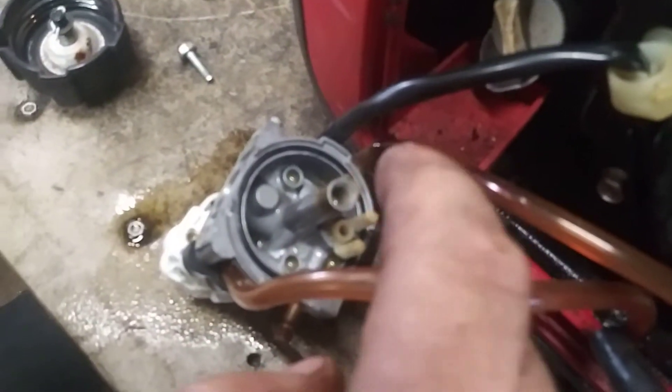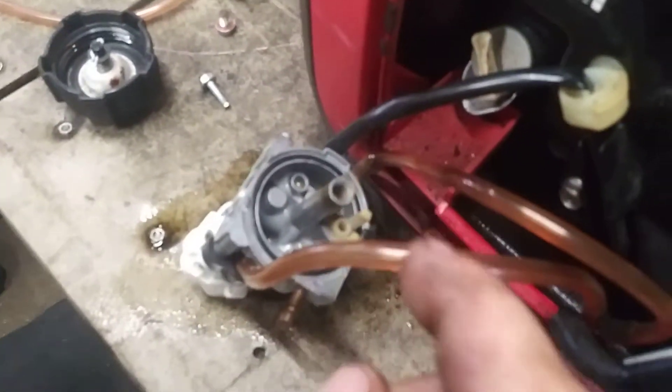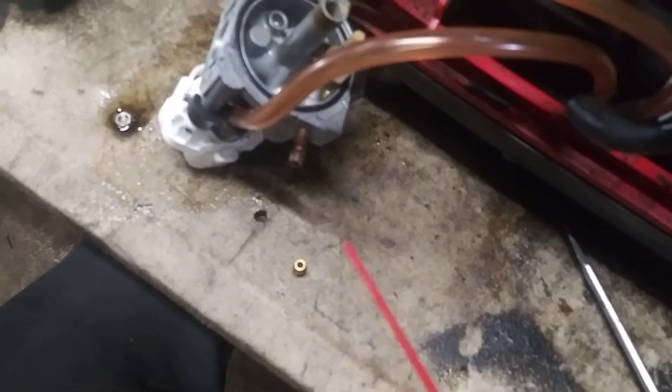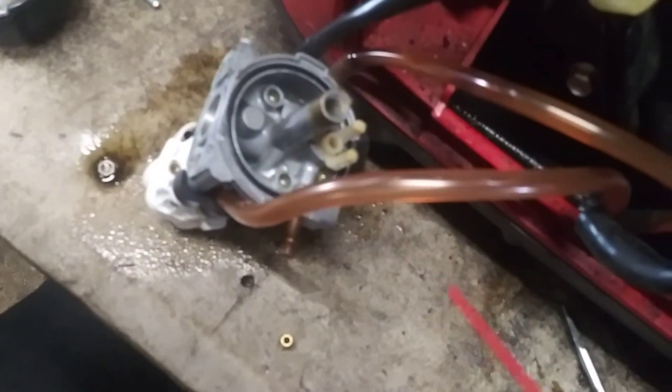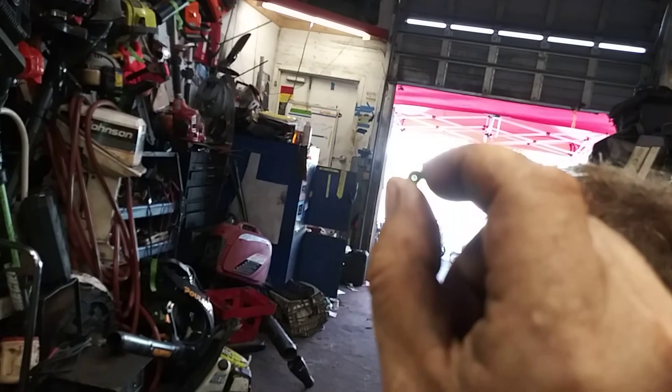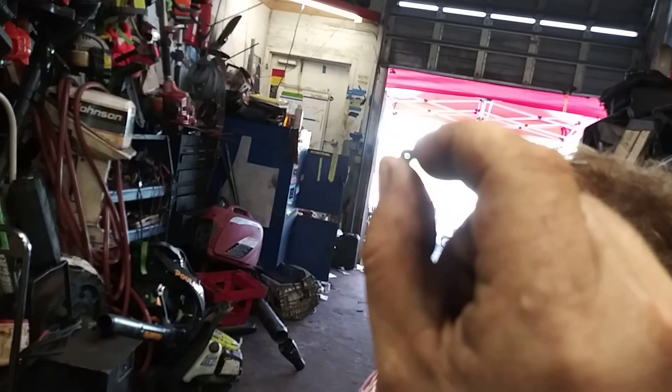Got the jet out. The orifice tube is still in it — it doesn't have to come out, you can just rinse it out. Spray carb cleaner with a straw through this jet from both ways — make sure it's very clean. Through the orifice tube, through the fuel inlet, and there are also two spots on the front — spray through those really well. The jet should look nice and clear after it's clean, with no debris inside at all.